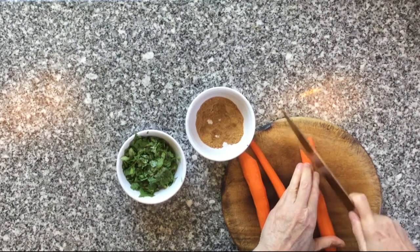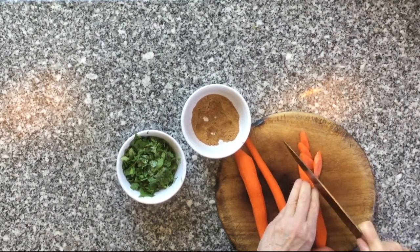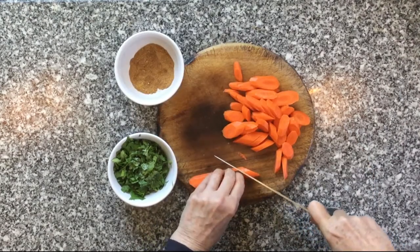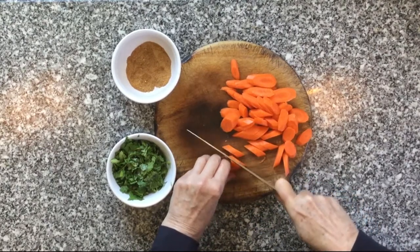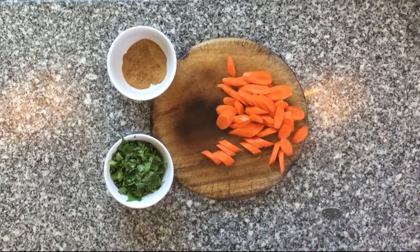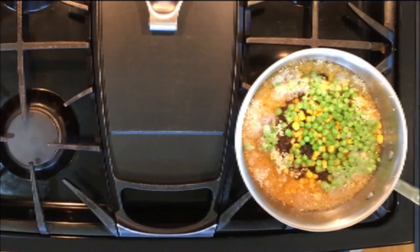I nearly forgot the carrots, so I quickly peeled and sliced one and a half cups of carrots and added them as well. Don't judge me by my burned and battered cutting board — I've had it since I was in college over 40 years ago and it has been my faithful friend through many years of cooking mishaps. It is still my go-to cutting board; I never want to be without it.